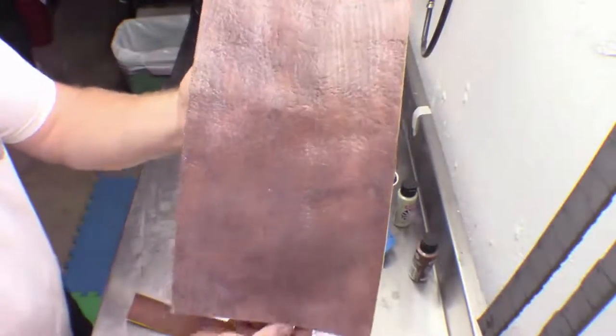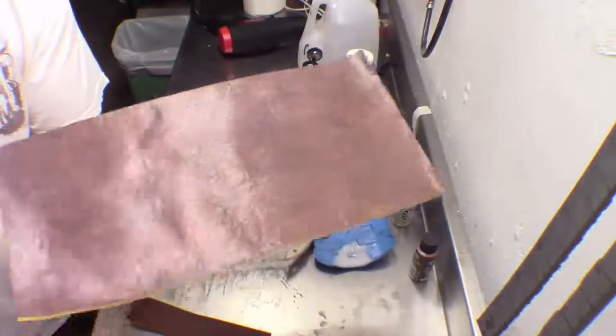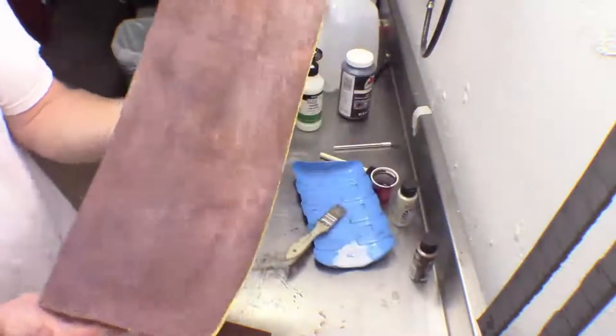So that is it — it is all good to go. We're just going to give that time to dry. That glossiness and sheen should dissipate as it dries, and you'll be good to go with your new faux leather.